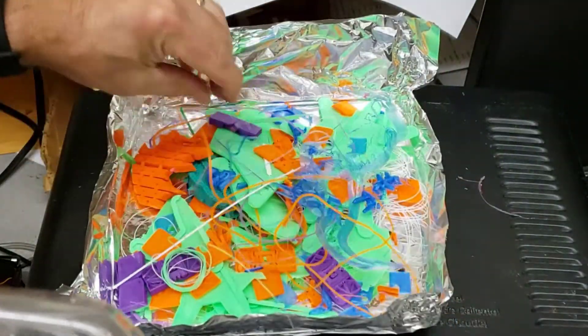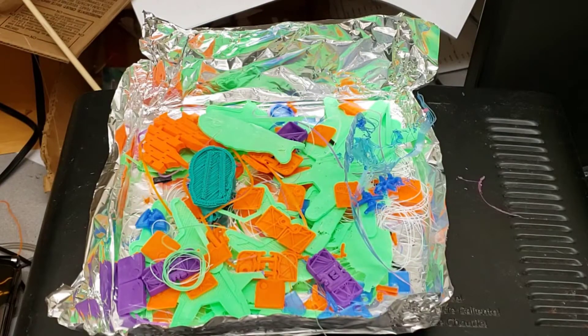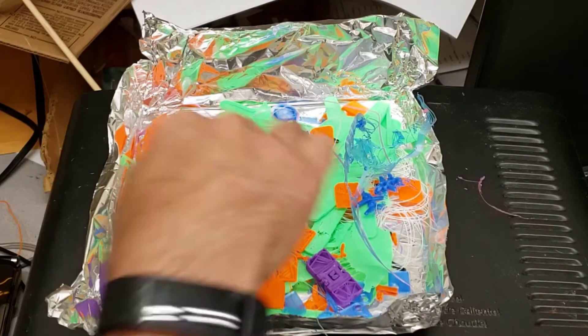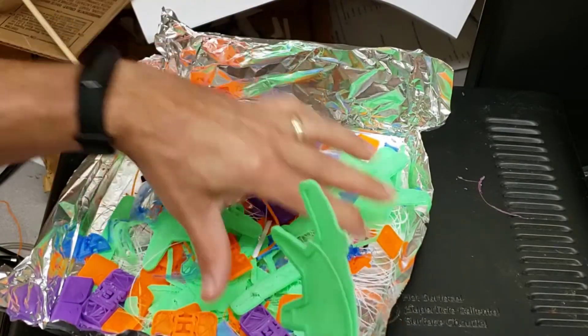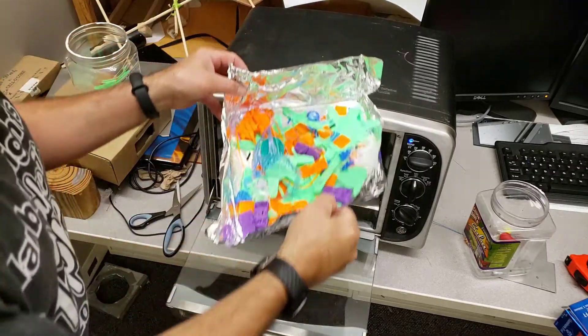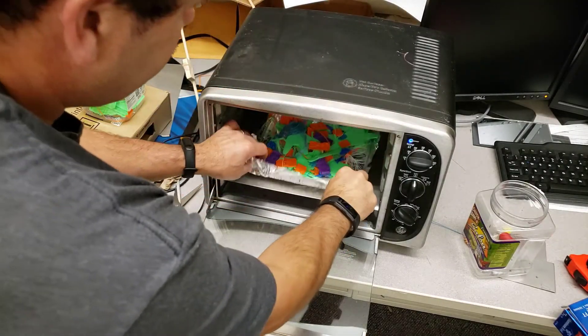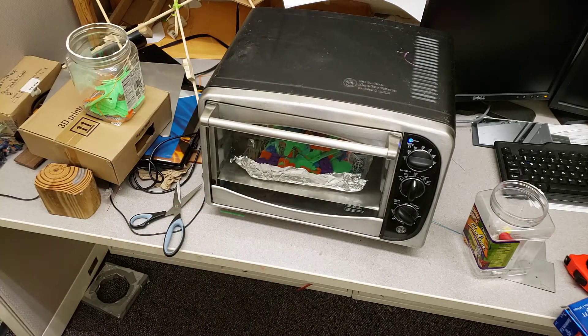And then with it nice and flat, or flat-ish, I'm actually gonna save this for another project just because there's quite a bit of scrap at this time. I'm pretty sure that will melt down and turn into the little piece of PLA scrap that I want to play with. Pop it in the oven and we'll check back in about 30 minutes to see what we got.